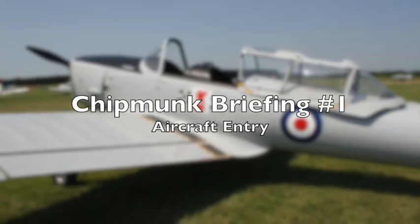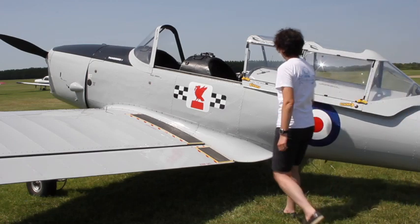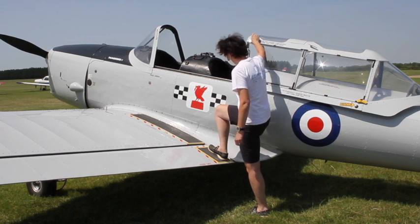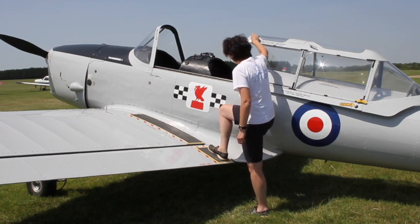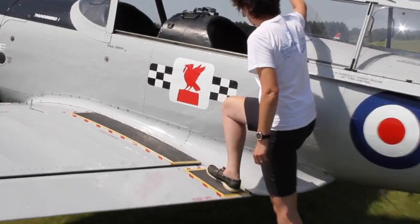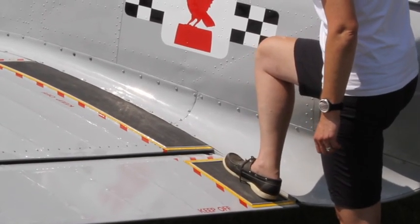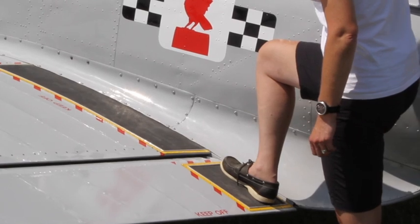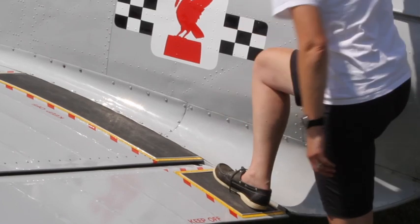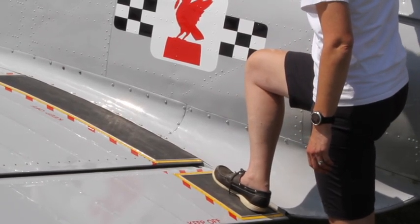Aircraft entry. We're now going to approach the aircraft from the rear, making sure that we first of all hold on to the canopy on the right hand, placing your left foot if you're left-footed, or right foot if you're right-footed, onto the black strip that you can see on the wing. It's very important that we use the black strip and do not put any weight to the left, as those wings are made of fabric and putting weight on that area, the ailerons, or the flaps will damage the aircraft.